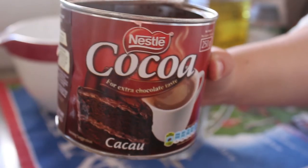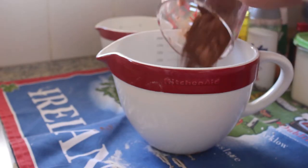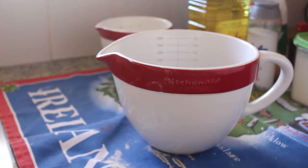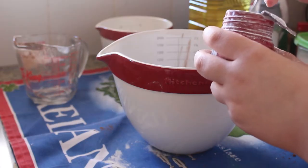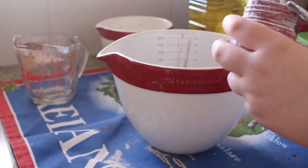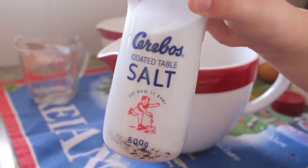The next thing we're going to add is a quarter cup of cocoa powder, and as you can see it went absolutely everywhere — RIP that towel I was using. Then we're going to be adding a quarter teaspoon of baking powder; I didn't really know how to measure that so I just used a teaspoon.